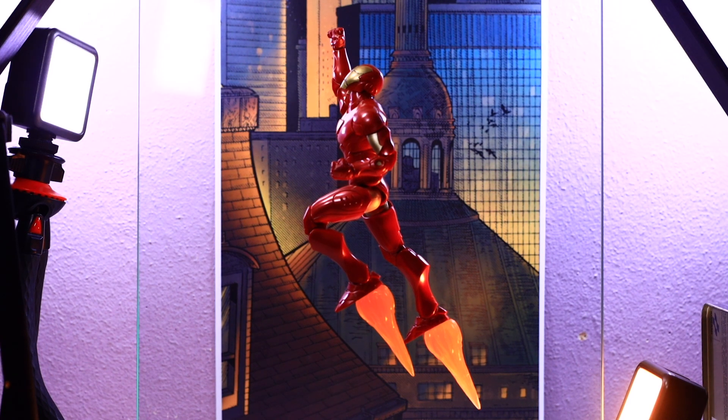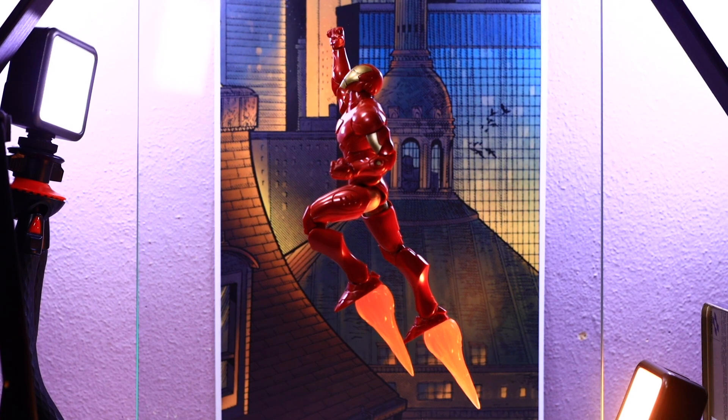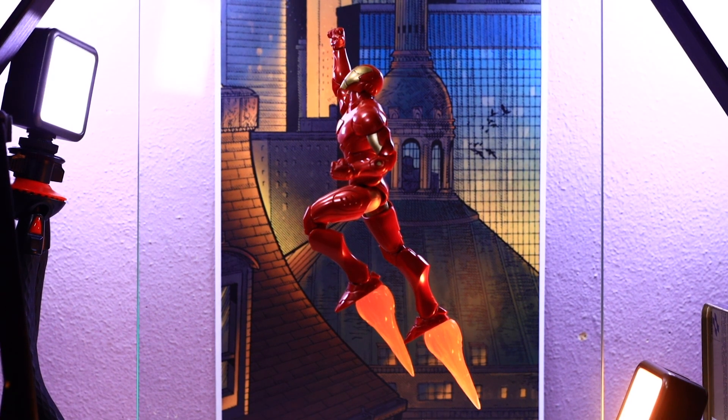You might have noticed this figure specifically from the Civil War storyline — it was prominent during that and when Tony became director of S.H.I.E.L.D. I think this Iron Man is actually going to replace my modular Iron Man as my stand-in in my Avengers display. When I first started reading comics, this was the armor Tony was rocking. Back then Tony was not very likable — very cold, mean-spirited, and kind of evil to his fellow superheroes, very different from the MCU counterpart.